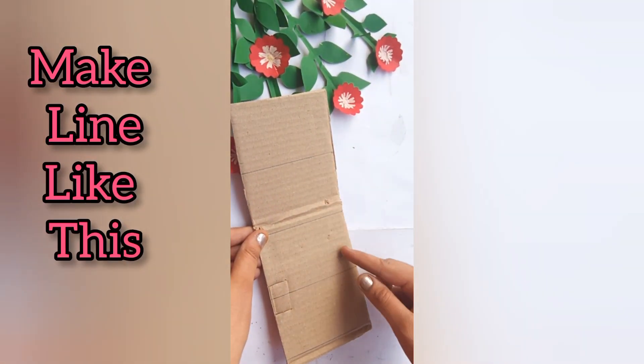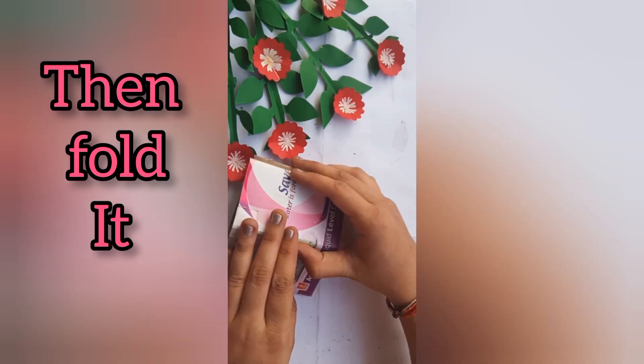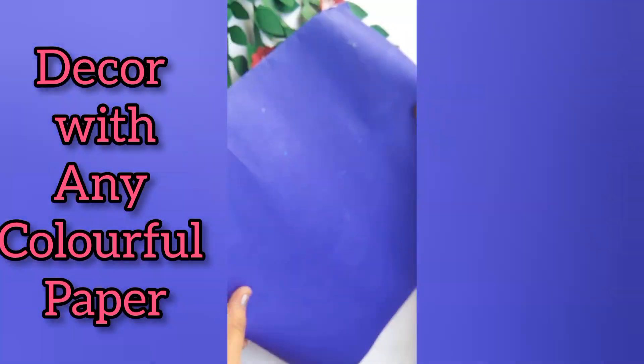Now take cardboard and make a line like this, then fold it. Decorate with any colorful paper.